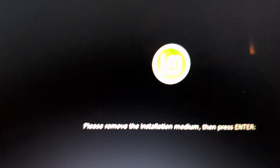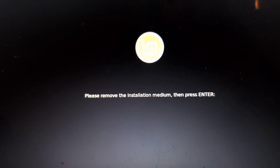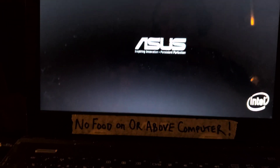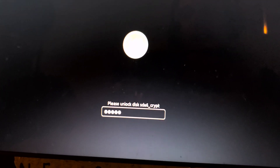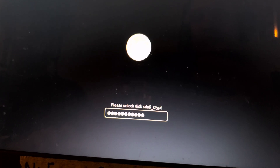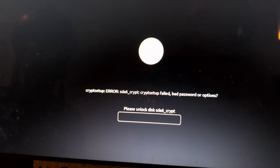It's restarting and asking us to remove the installation media, so we remove that and hit Enter. There's your new computer!